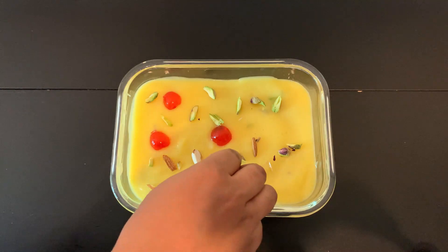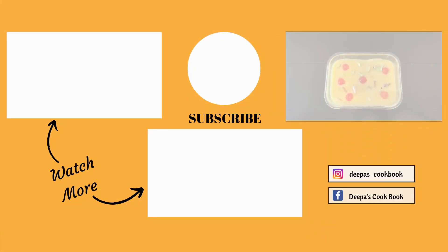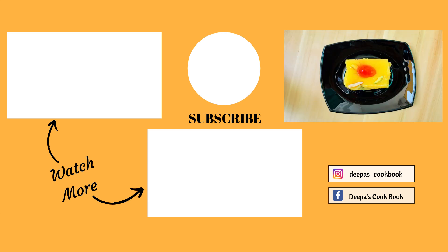This is a very tasty pudding. You can taste it — it's very tasty. Please like, share and comment. If you have a new channel, subscribe. If you want to see a new video, click on the bell icon. Stay home, stay safe.